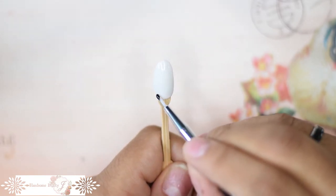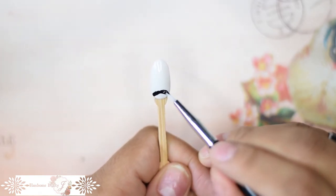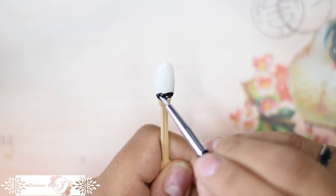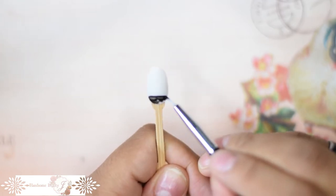In the interest of time, I've already painted the nail white. I forgot to press record, Sharon. Start by painting the lunula the same color as your flocking powder.